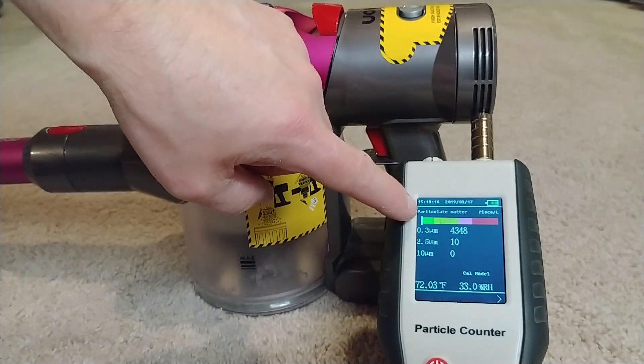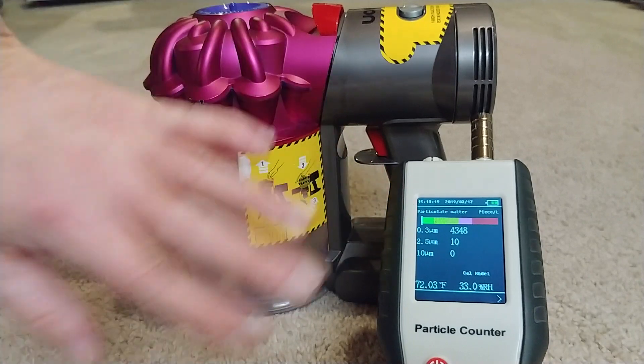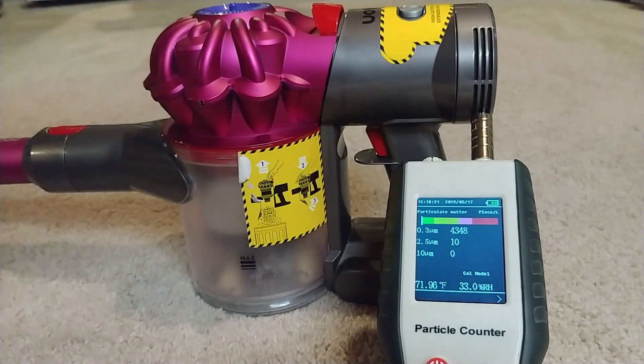You look at the vertical white bar there — the air is plenty clean. Nowhere near HEPA, to be sure.